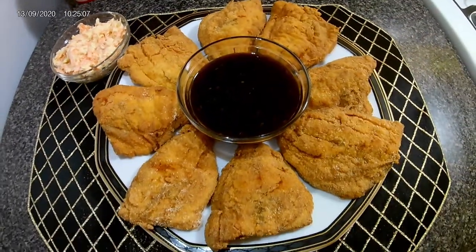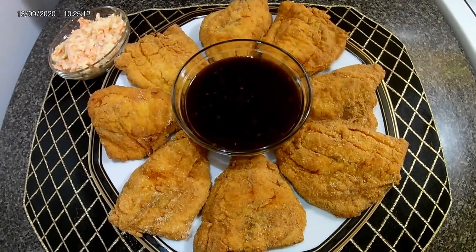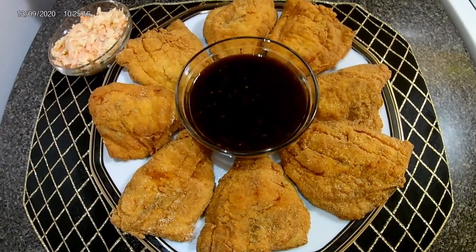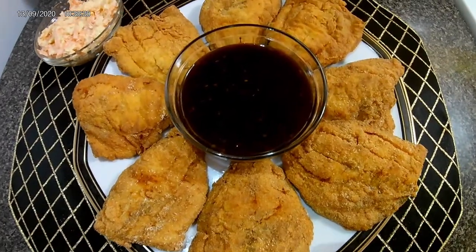Thank you guys so much for watching. Please remember to like, share, and subscribe, and hit that bell icon for post notifications. This has been my version of Louisiana-style fried fish fillet. Thanks for watching!